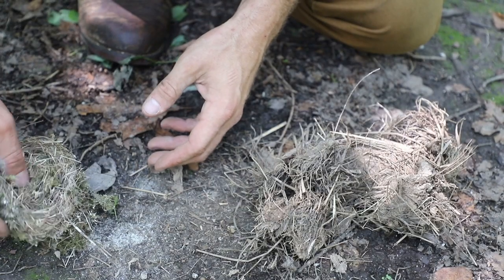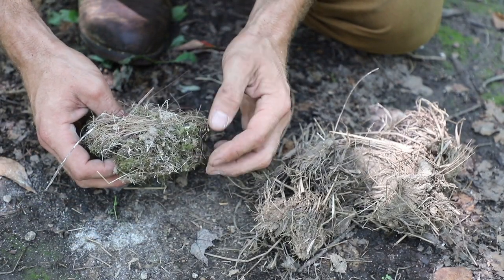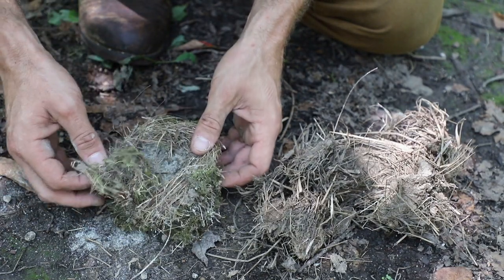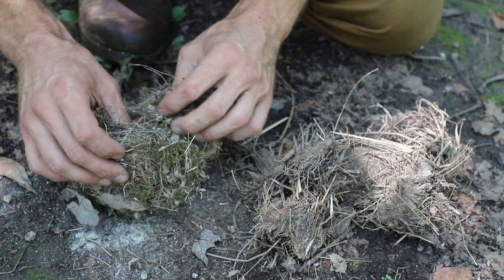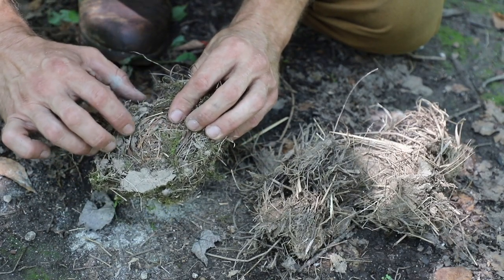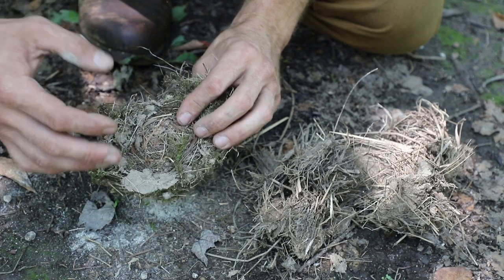This second bird's nest, on the other hand, has a little less mud in it, but it has a lot of moss mixed in. And this moss, of course, is still green — there's still some moisture in there. So although this bird's nest looks nice and dry and feels somewhat dry, there's still mud, there's still some green moss in here, there's some hay from the local fields. So that is going to hold a lot of moisture.